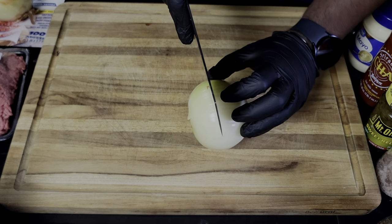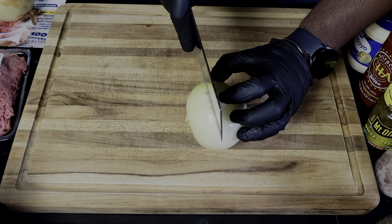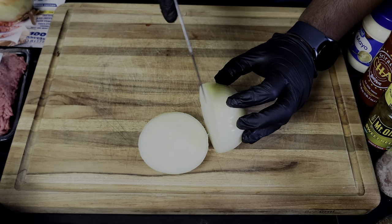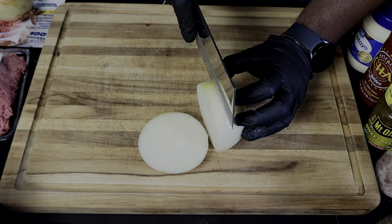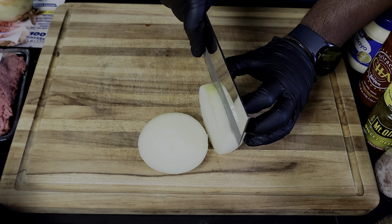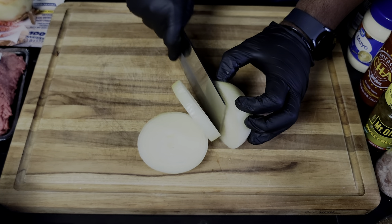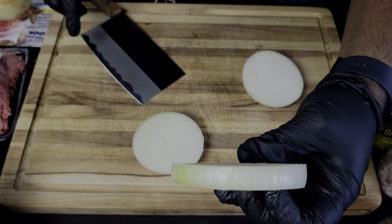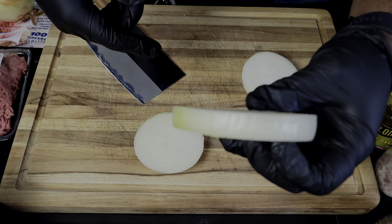We want to get in the center of this, so get yourself a sharp knife and go right down like that. You want to go about a quarter of an inch, or maybe even three-fourths of an inch, and just go straight down. This will be the perfect size for your onion bun, so we'll get some more prepared.